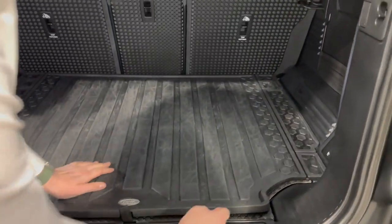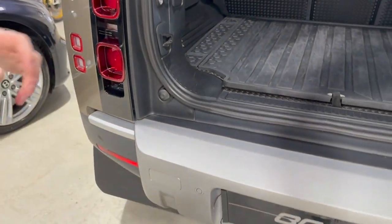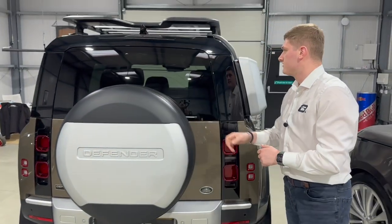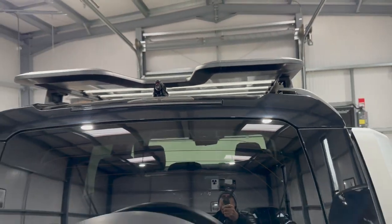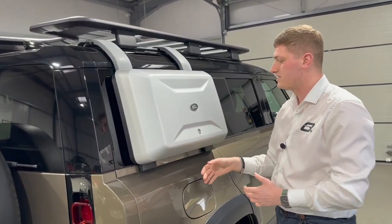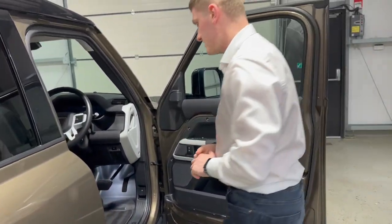Lifting the boot floor reveals a huge amount of storage underneath, along with your tools and a full-size domestic three-pin plug socket on the right-hand side of the boot — so you can plug a normal plug in there. On the other side you have buttons for the air suspension to raise and lower the rear of the car for easier loading. On the driver's side, the shark fin houses the rear camera for the 3D surround camera system. Another part of the Explorer pack is the lockable side storage box on the exterior.